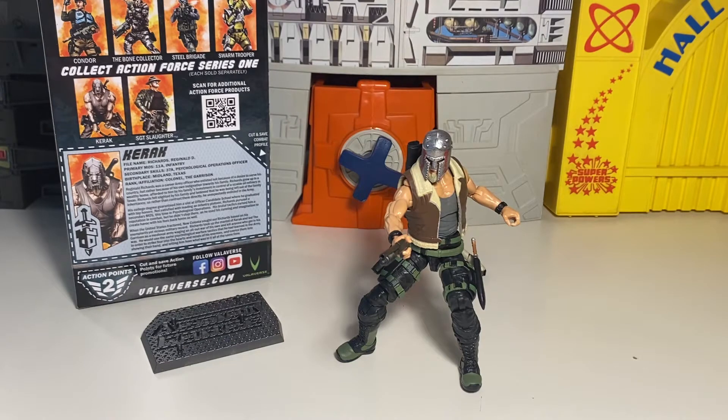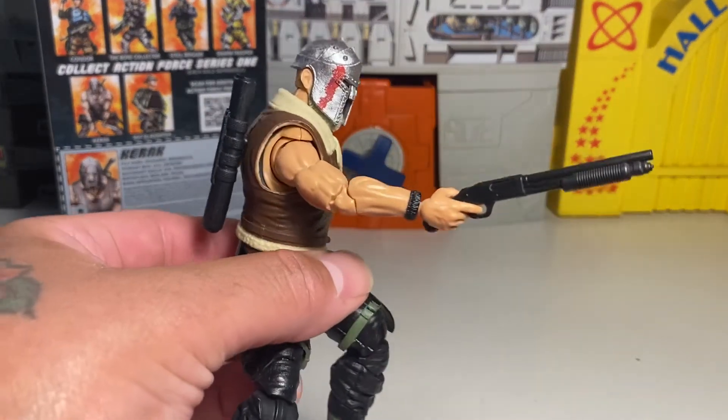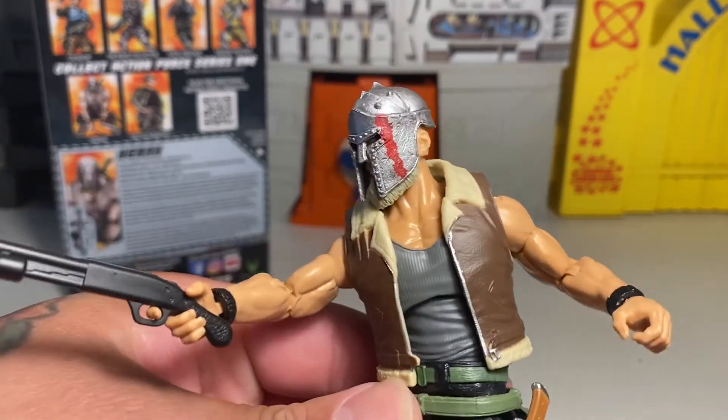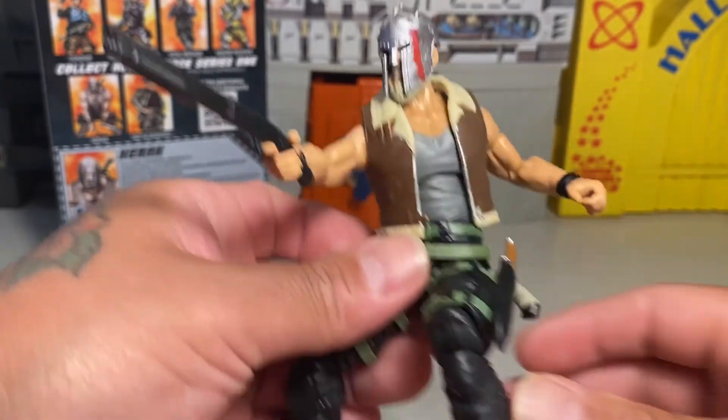And here we have him posed up — this is pretty cool. This is a good line, dude. I really think it is. I might pick up some more of these just because they kind of rival G.I. Joe class-wise and stuff, and they would go well with maybe even some of your Marvel Legends. We do need to do size comparisons at some point. He looks pretty dope, poses well, and accessories work pretty good. Love that gladiator-style or medieval-style helmet — it's really cool. Kind of reminds me of MF Doom a little bit.